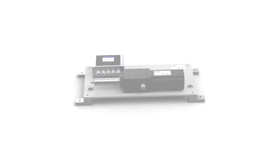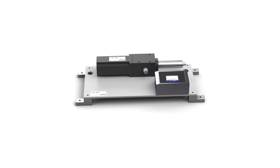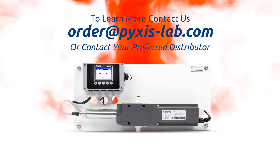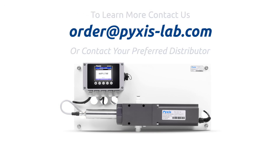Packaged on a convenient and easy-to-install DAC panel for rapid installation, the IK765B Series self-brushing oxidizer plus pH analyzers are ideal for customers seeking a highly accurate solution for their dirty water application needs. To learn more about the OxyPanel IK765B or to obtain pricing and documentation, please contact order@pixis-lab.com or your preferred Pixis Labs distributor.